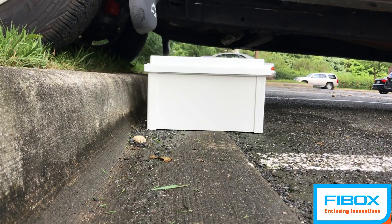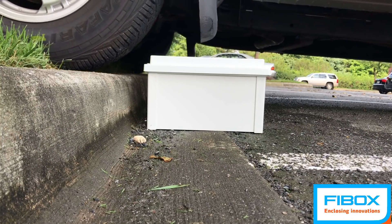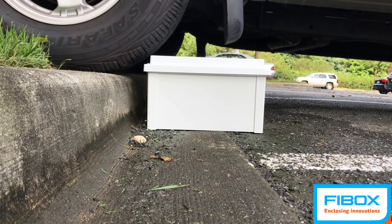We're using an ARCA 1614 opaque screw cover under the driver's side of the truck and under the passenger side, a transparent cover on a 1614 ARCA enclosure as well. Now, let's see what these boxes can really handle.